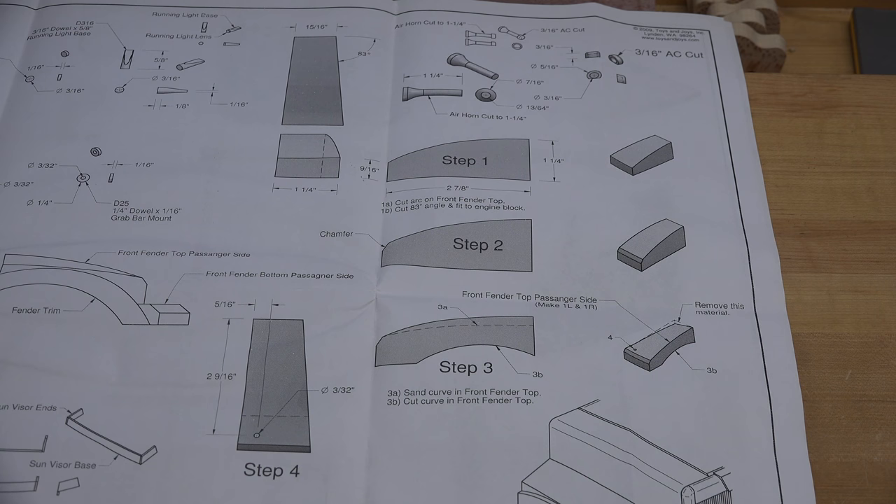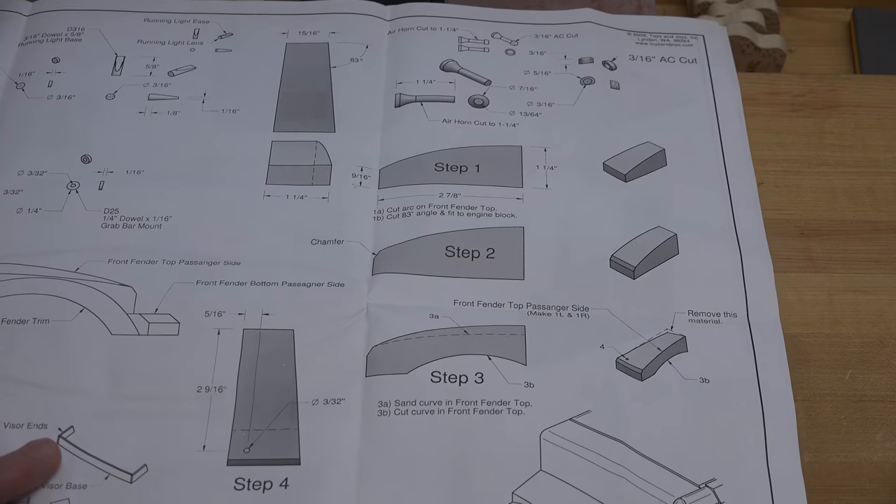In the interest of speeding this build along, for simple pieces and simple parts I'll only give a brief synopsis of what you should be doing. But for parts that require a little extra thought process, those are the ones I'll be concentrating on from here on in — and the fenders are part of that process.